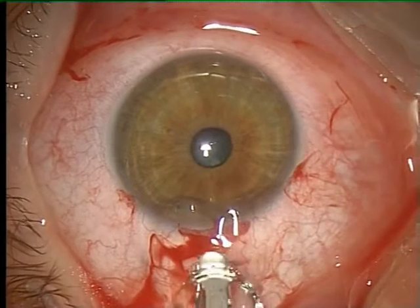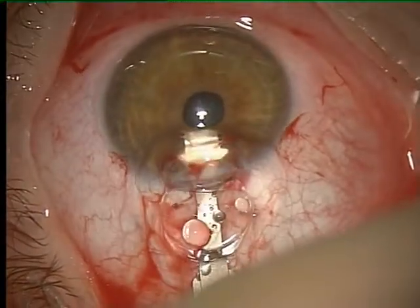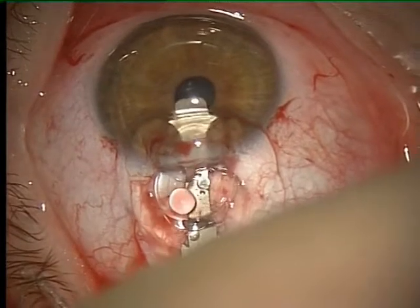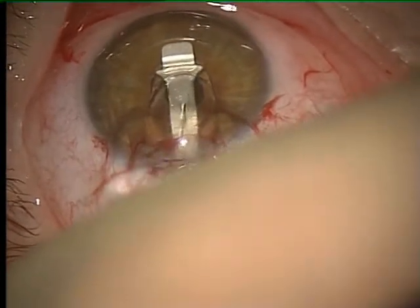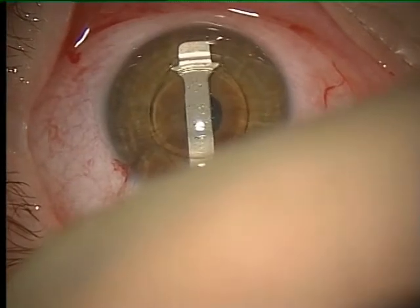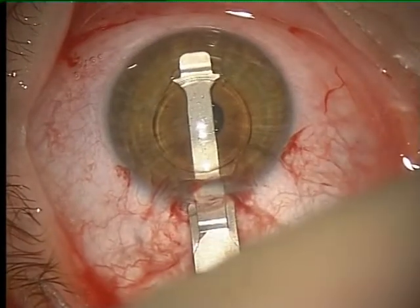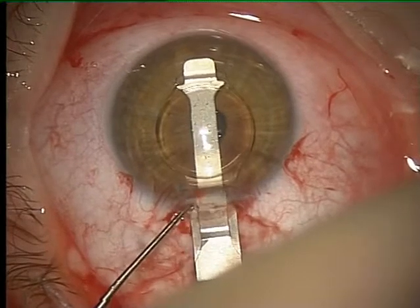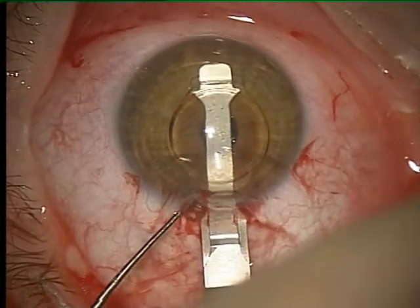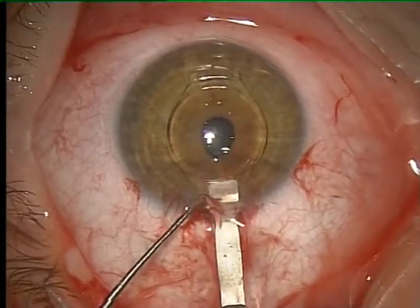Because of the foldability of the silicone optic, the Fakic IOL is passed easily through the primary incision. An upside down implantation is impossible. In cases of topical anesthesia, it is recommended to fixate the globe with forceps during the implantation maneuver. The implantation device is then removed.